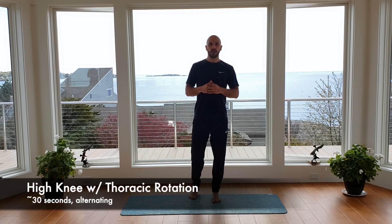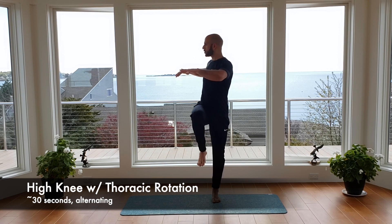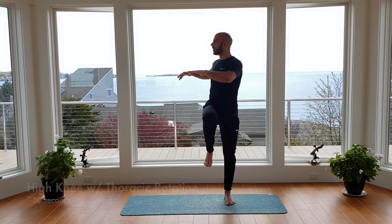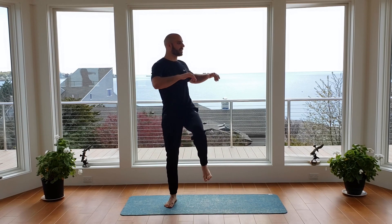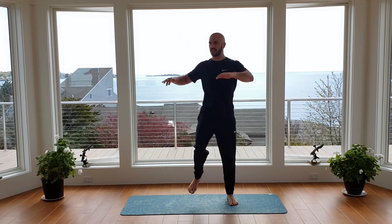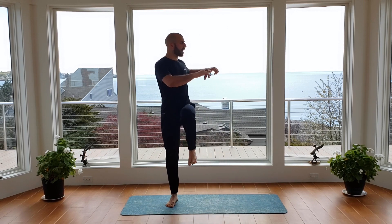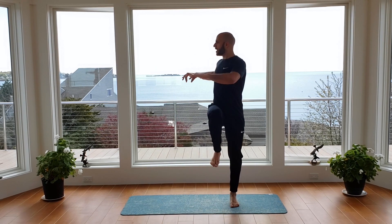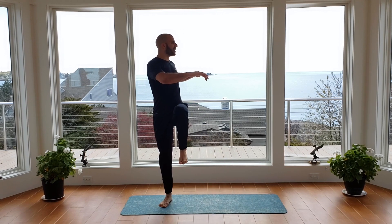Right from the 90-90 shoulder rotations, we're going to go into a high knee with thoracic rotation. I'm going to step, bringing my knee up, twist, and then switch — alternating back and forth, chest up nice and tall. So we bring the left leg up, balance, twist to the left, and switch. Again, alternating back and forth. Make sure you catch that balance, squeezing the leg you're standing on, keep the core nice and tight, belly button up and in.